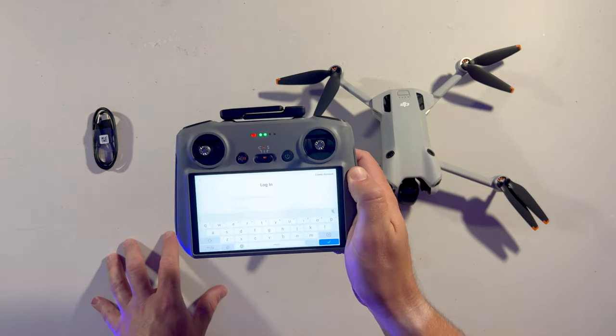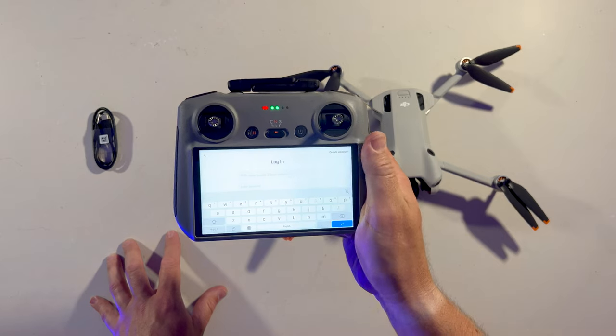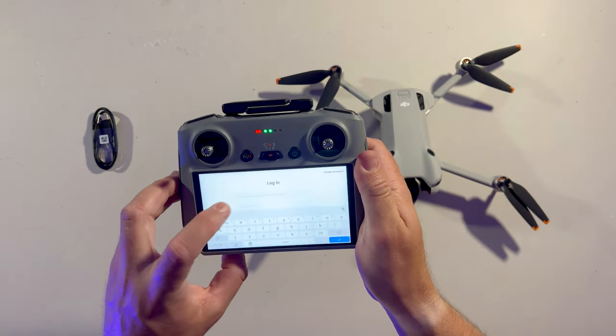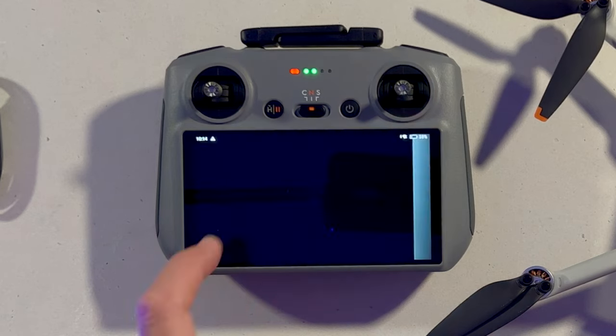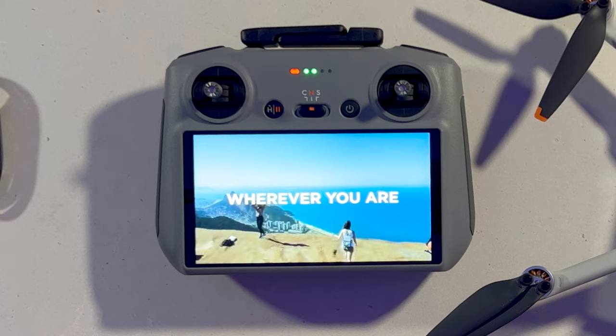Now if you already have a DJI login, use that. If you don't, go to create an account. I already have one so I'm going to pop mine in. If you don't have a login already and you're going through the create option, there may be a few extra questions — just go through those before you get to the welcome guide. Hit skip.